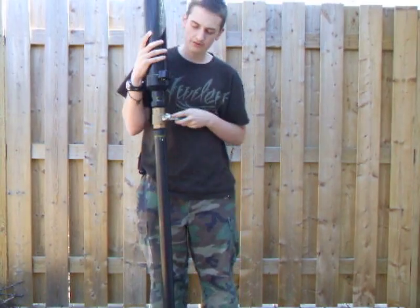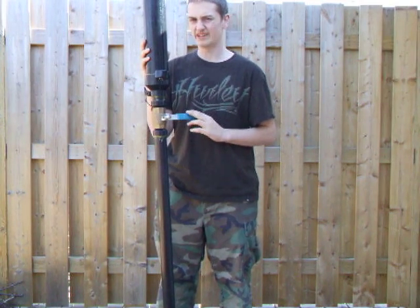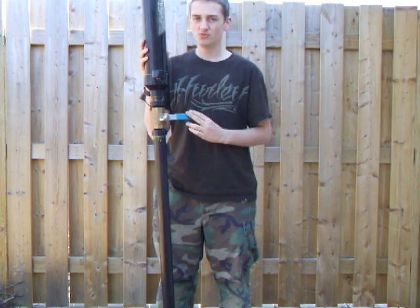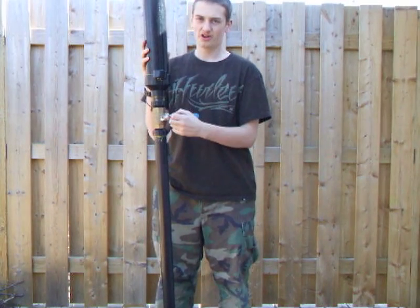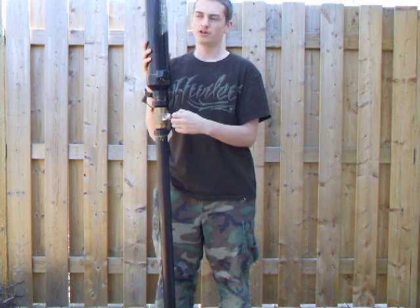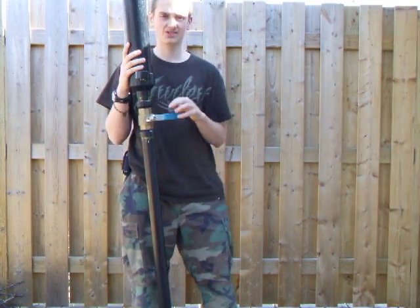You have to be really safe with it, because this thing can kill people and do a lot of damage to not only people but also property. So really use your head — don't just go around firing it wherever. Make sure that you're in a really open space, like into a field or something like that. Have fun and be safe with it, because it's really dangerous.